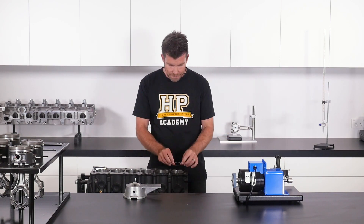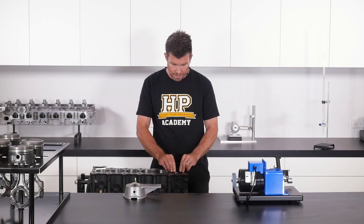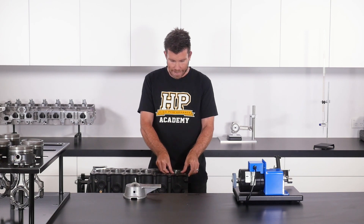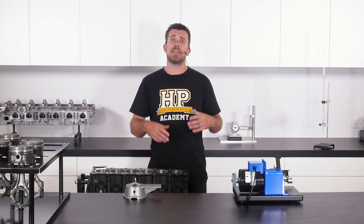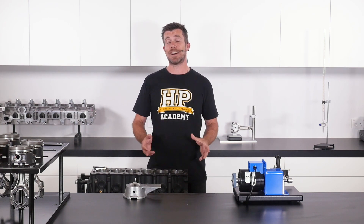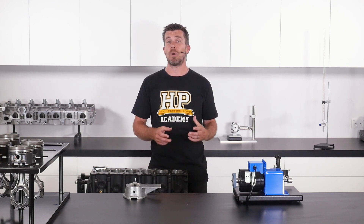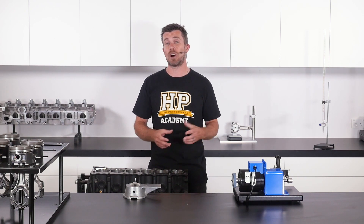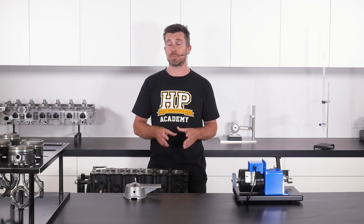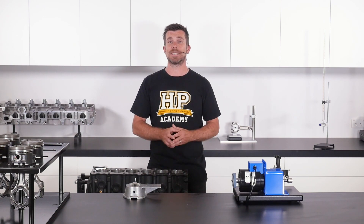We're going to begin by placing the ring into the top of the bore. Here I'm looking at number one cylinder, compressing the ring slightly by hand. It's important when we're going to be filing our rings to make sure we assign our rings to a particular cylinder. There are quite often very minor differences in bore diameters and this can ultimately affect our ring end gaps. So we're going to file our ring set to suit a particular cylinder, and once that's done, those rings are going to stay with that particular cylinder.